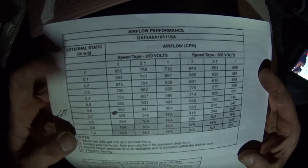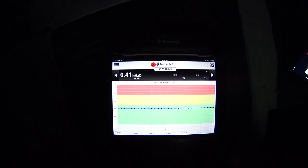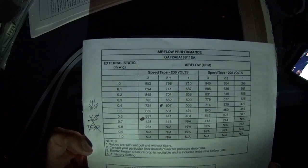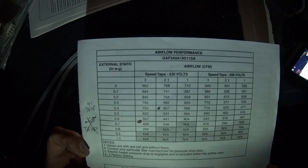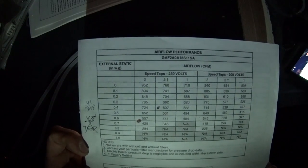I'm going to drop the fan speed down to see if I can drop to 0.4 and get right there at 607 CFM, which would be speed tap 2 at 0.4 inches. As you can see, we've got a steady 0.4 to 0.41, and at 0.4 on speed tap 2, blower data says the system is running 607 CFM. I'm satisfied with that, so we're going to leave it there.